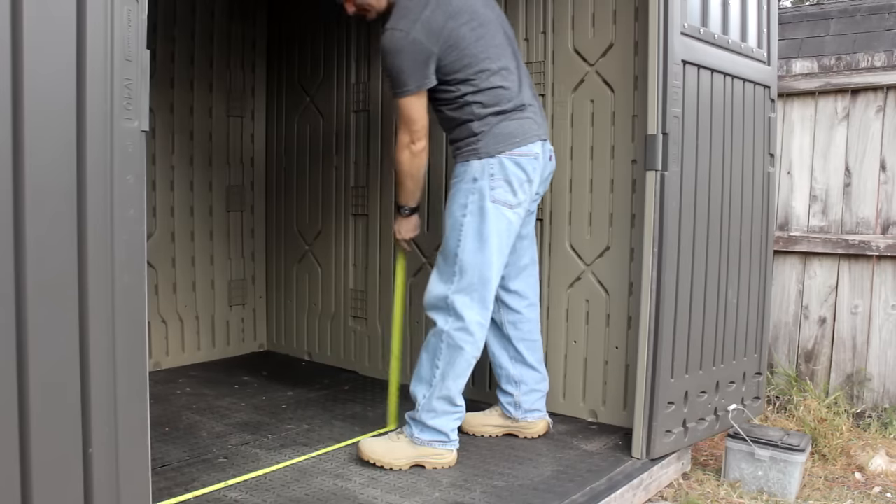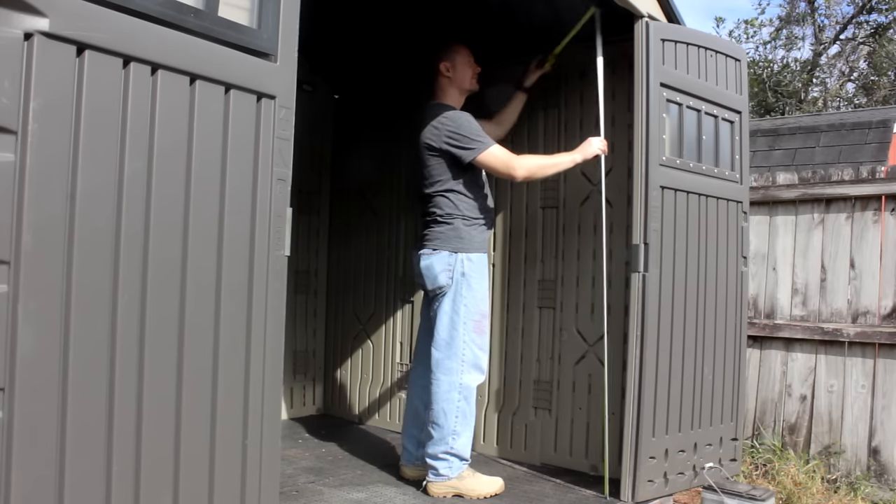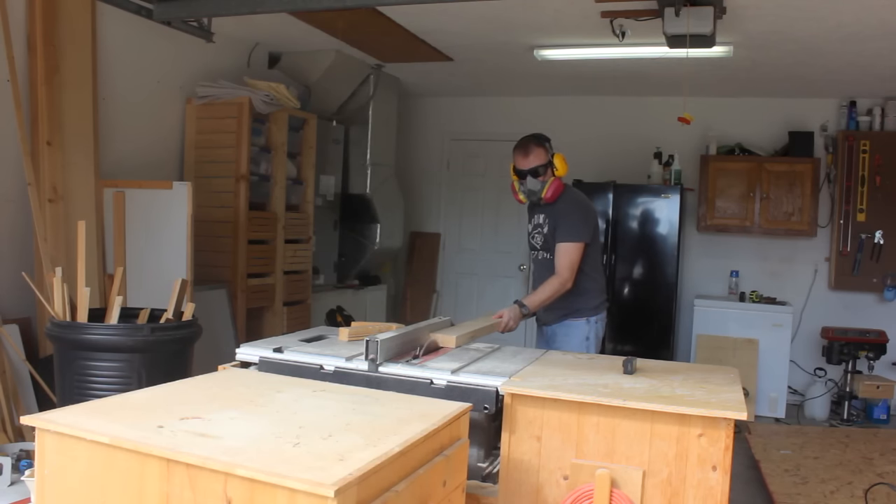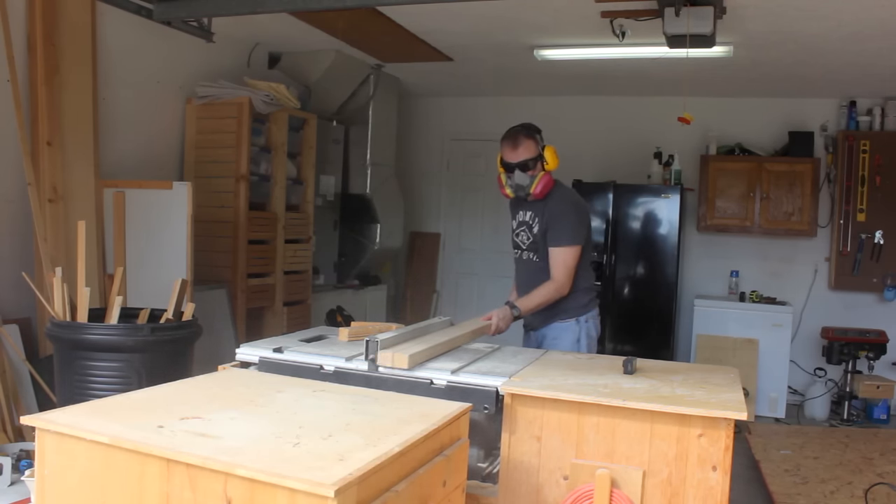So that leaves me doing what I do best — DIY. I'll take some interior measurements front to back, side to side, top to bottom. After a quick trip to the home improvement store for some 2x4s and some OSB board, it's time to fire up the power tools.